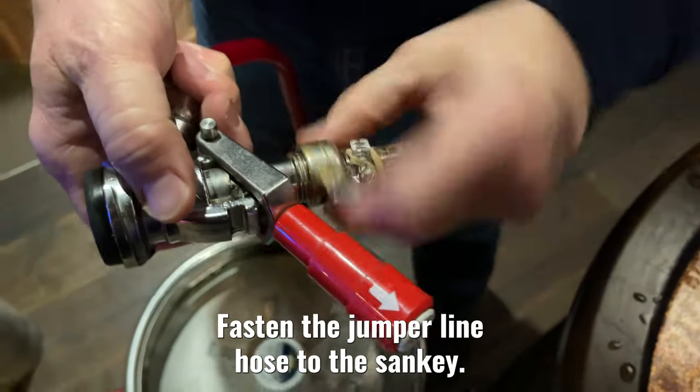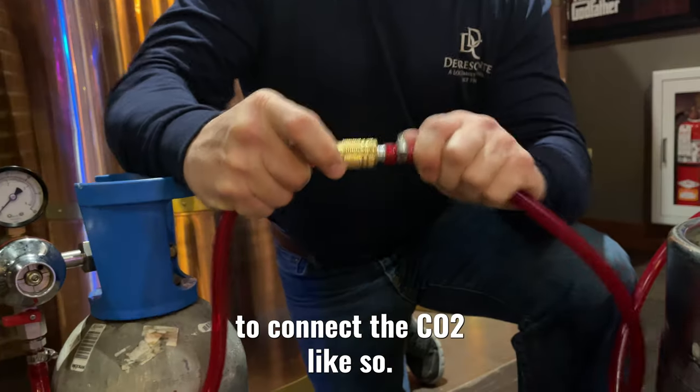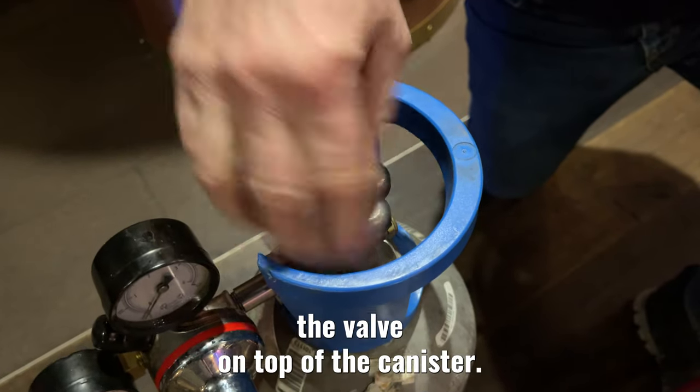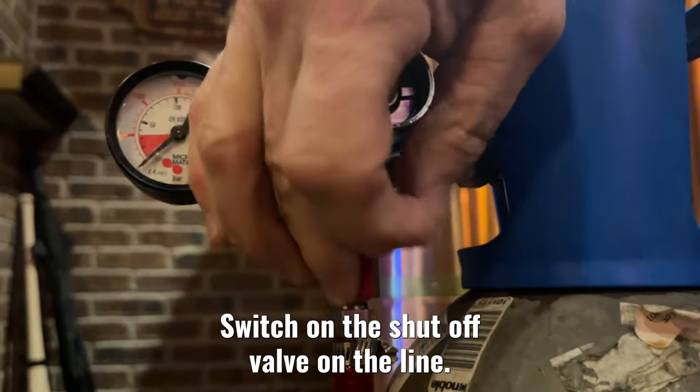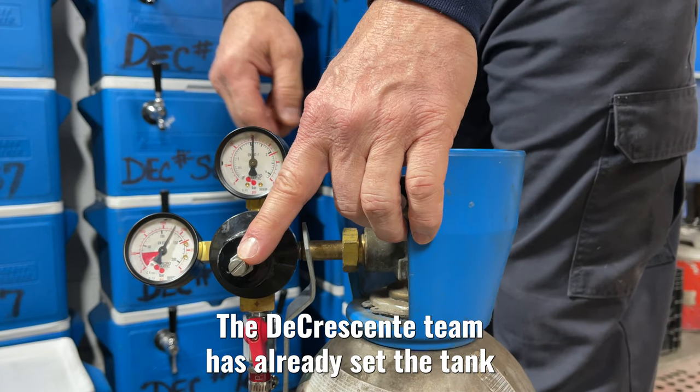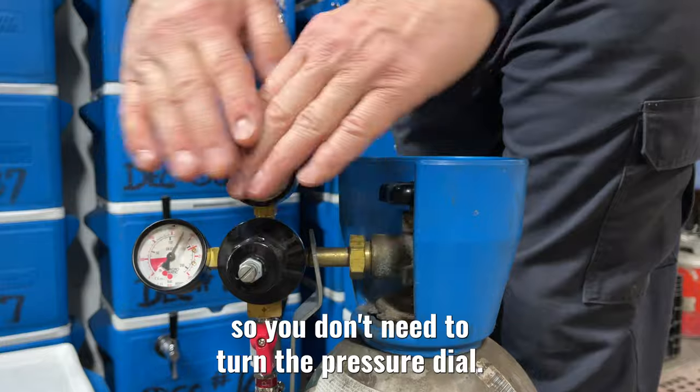Fasten the jumper line hose to the Sankey. Next, grab the air line to connect the CO2. Turn on your air by twisting the valve on top of the canister and switch on the shutoff valve on the line. The DeCrescenti team has already set the tank to the correct pressure, so you don't need to turn the pressure dial.